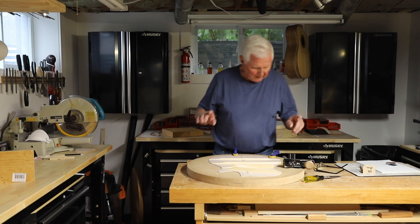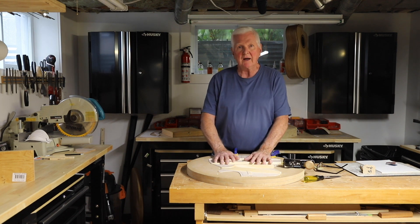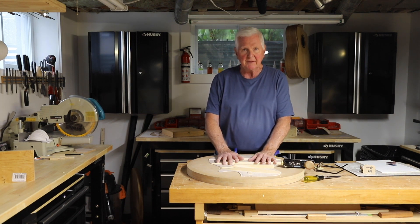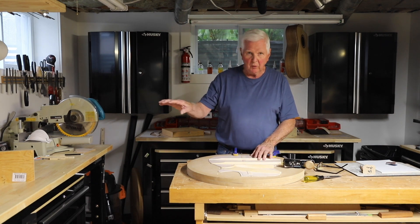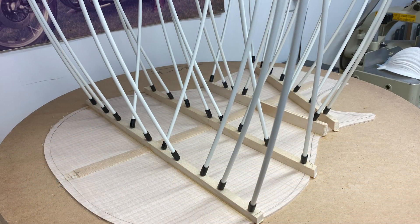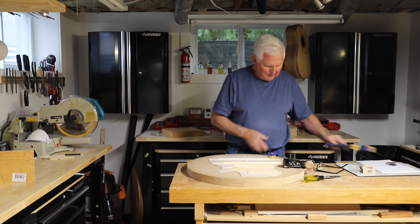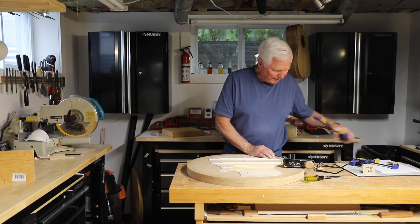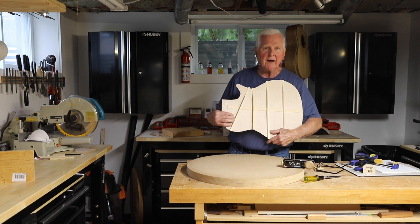Hi, thanks for joining me. What we're doing today is we're carving the braces on the back of the guitar. I have already put them over here. We put the go bars on and we've glued these on here. One of the things I would like to show you is why we've got this cockeyed.